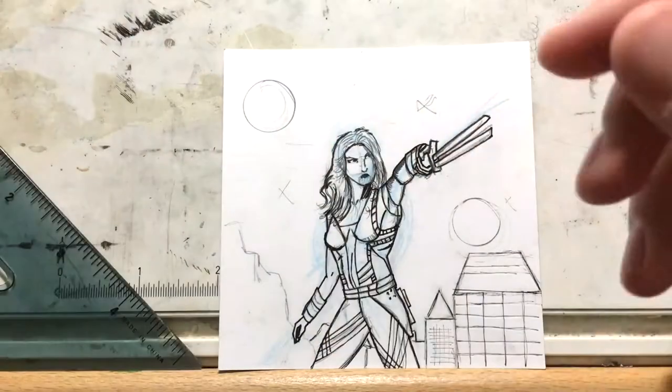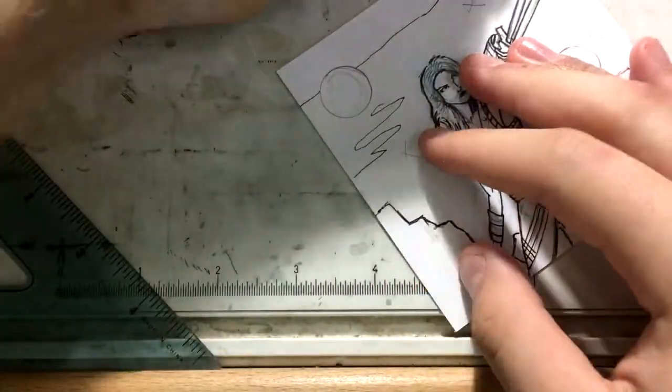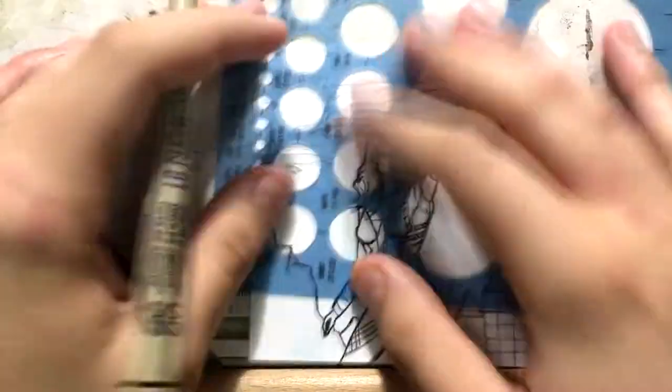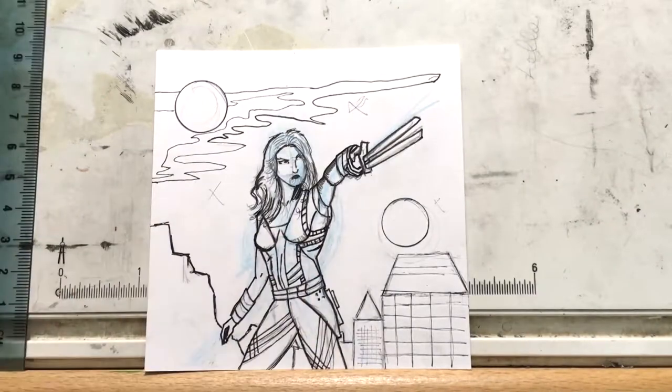I'm also working on an Alien vs. Predator vs. Terminator vs. Robocop drawing that will be up shortly — at least the penciling stages. That's a celebration of Alien: Covenant coming out, since I was going to do some stuff for that. It's coming out way better than I thought it would.